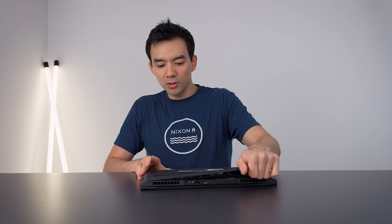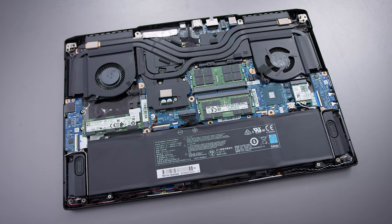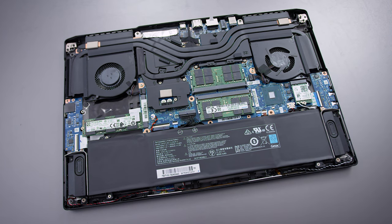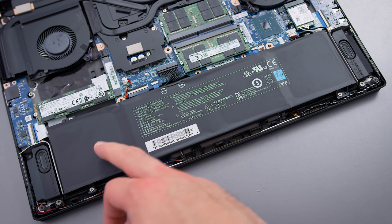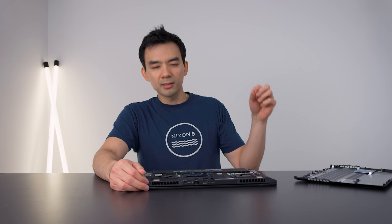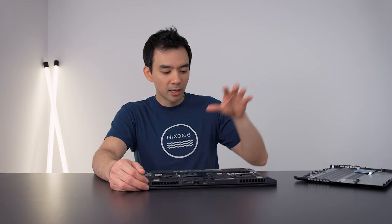On the inside, you have access to a bunch of stuff. There are two RAM slots — you can get up to 64GB on this thing — two NVMe drives, a Wi-Fi card with Intel's latest Wi-Fi 6, and a big 93 watt-hour battery. This is the second biggest battery I've seen in a thin and light gaming laptop; the Aero 15 has a 94 or 95 watt-hour battery. This is close to the legal limit — I think it's a 99 watt-hour limit for flying — so this is right at the cusp of that.